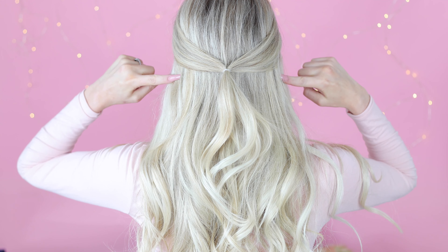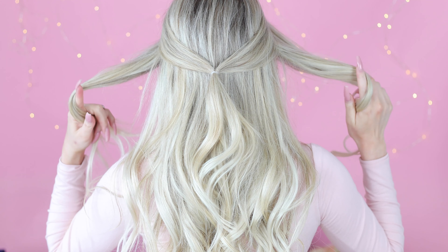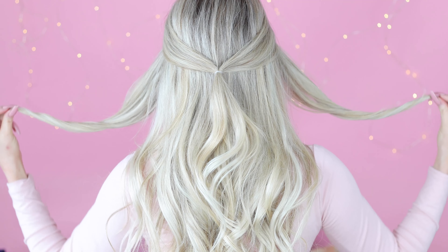Next, on each side of your head, you're going to pull back a section of hair from the front underneath your initial sections. These pieces will be used to form the heart.